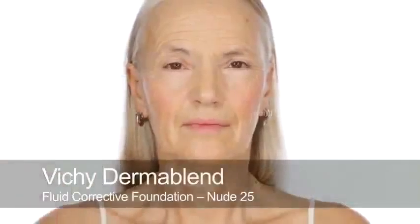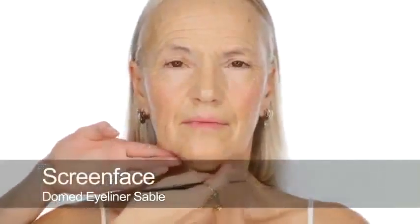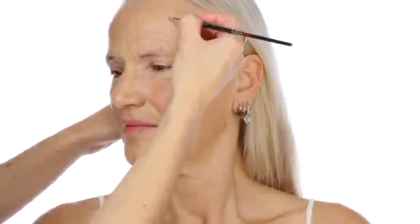I'm just going to use a little bit of Vichy Dermablend, number 25, to cover this little scratch here. This is obviously quite a heavy product so we don't want it anywhere other than just on the scratch. This is great for just getting rid of anything you want to completely conceal, and you hardly need to use any. Your scratch is gone! And if you want to, you can put a little bit on one little mark just to soften those down.